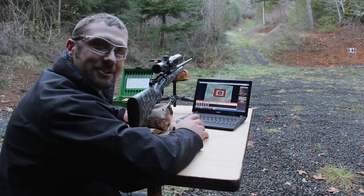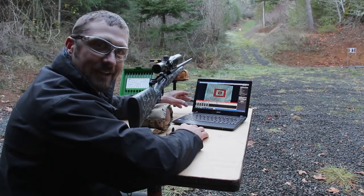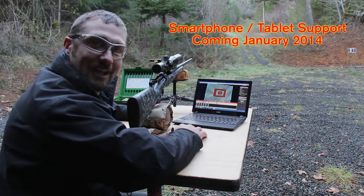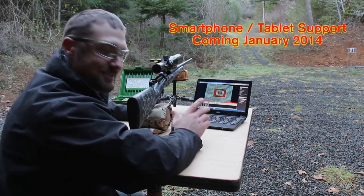Alright guys, we're back here at the shooting bench. We've plugged in the Bullseye Target Manager USB into the laptop. We're running the Bullseye Target Manager software and I'm going to take a few shots and show you exactly how easy this system is to use. Here we go.